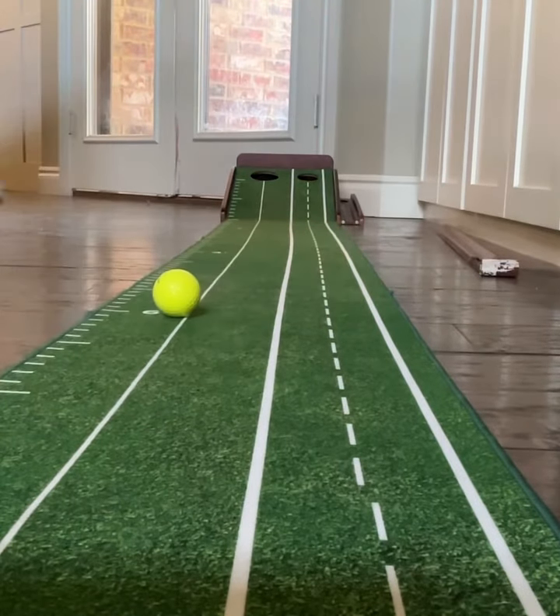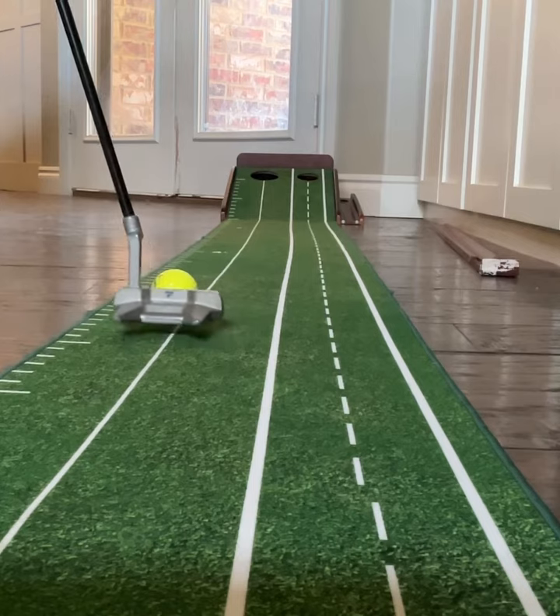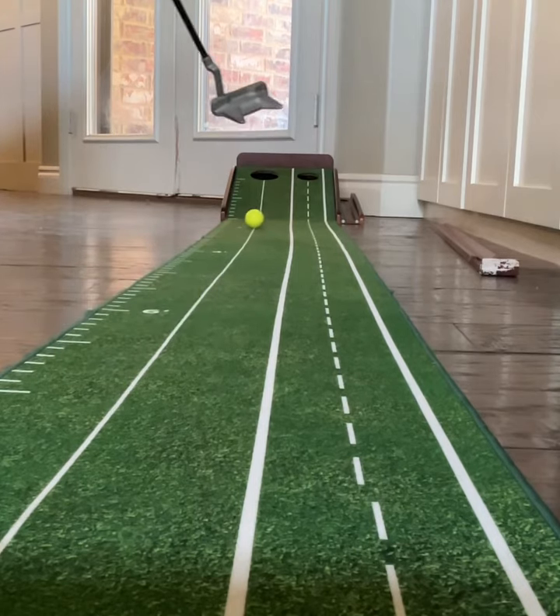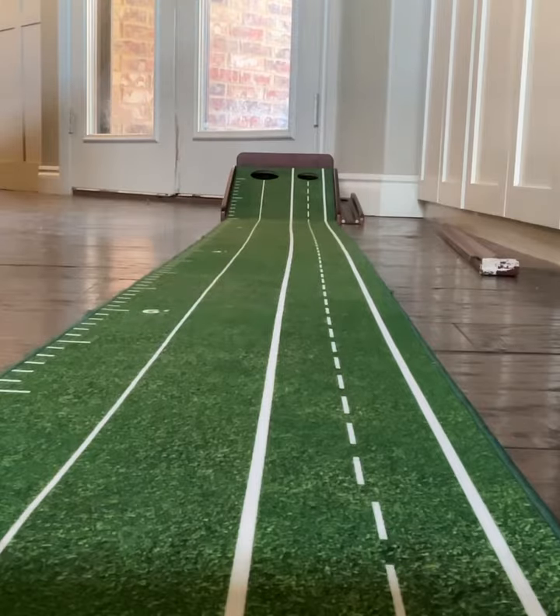Here we go. See if I can make this one. Made that one. We're on a pretty good streak right now.